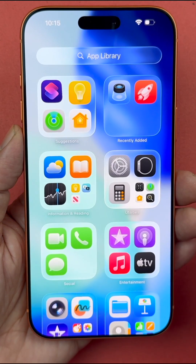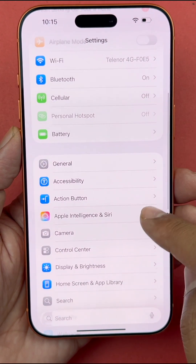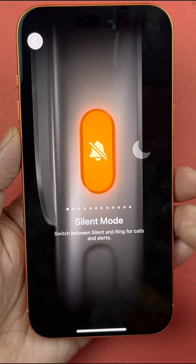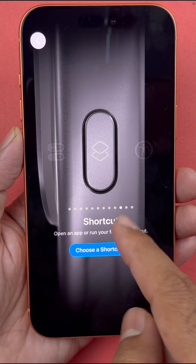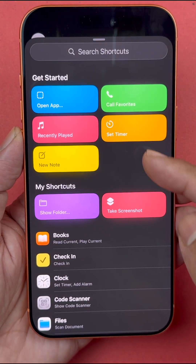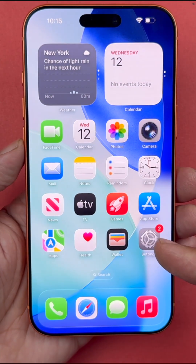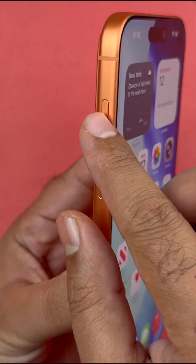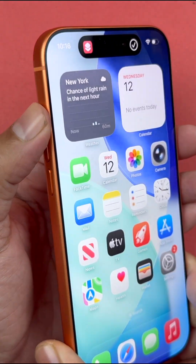After that, you need a few more steps. Open up Settings and scroll down to the Action Button menu, where you will see a bunch of options. Select Shortcut and then select the screenshot shortcut. Now it is assigned to the action button — just press and hold the action button to take a screenshot.